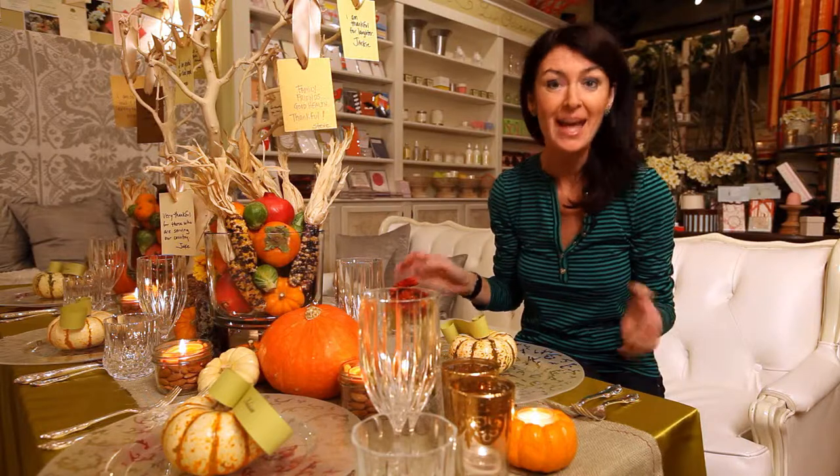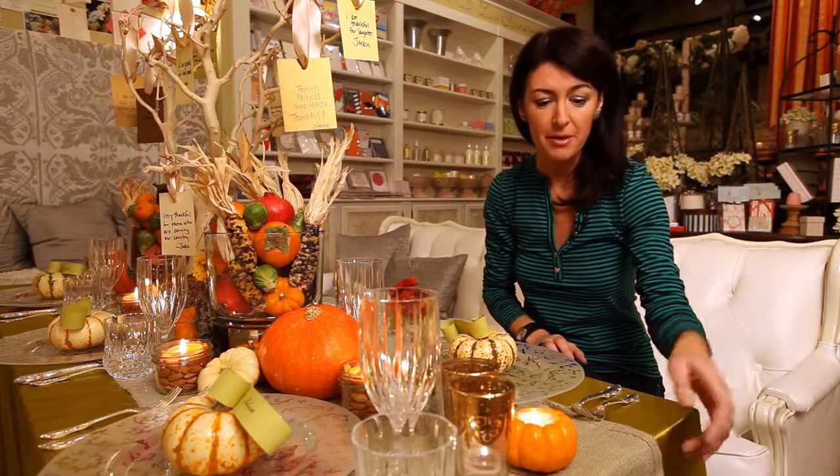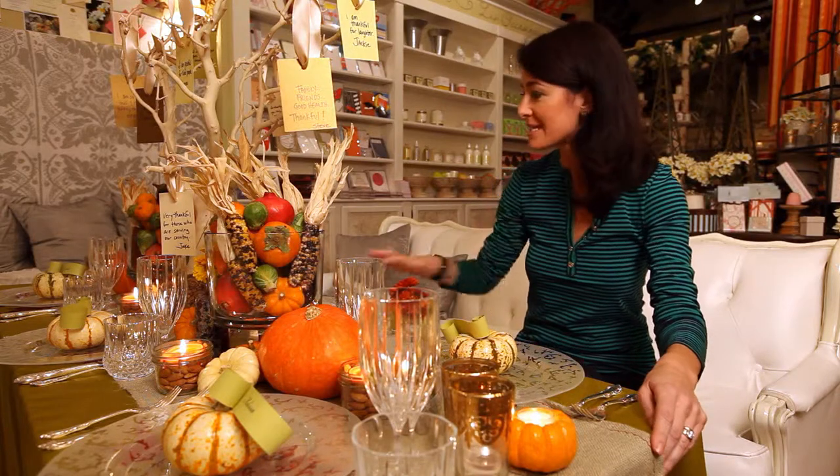I'm Debbie Lilly with A Perfect Event, and this is such a beautiful way to set your table for Thanksgiving. We're calling it a table that you can be thankful for, and it's really easy to do. First, we've put a runner down the table — a burlap runner. You can see it just adds a really beautiful jolt of color, a little texture, and something special on the table.